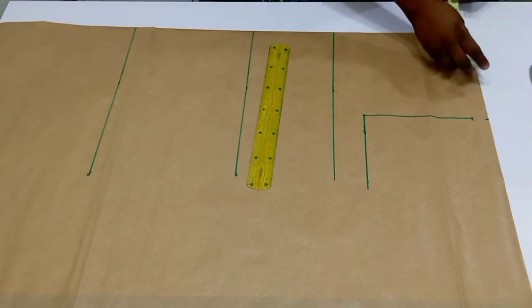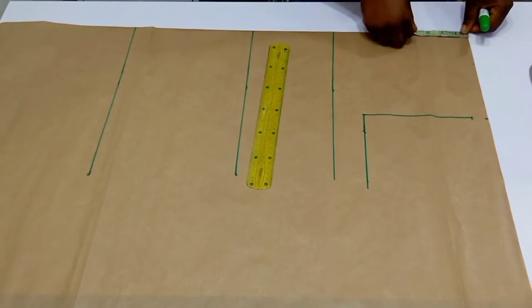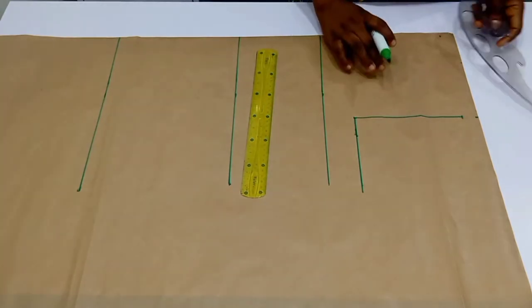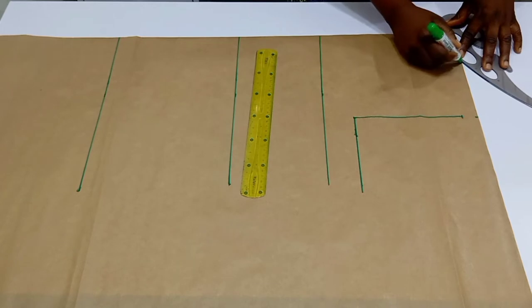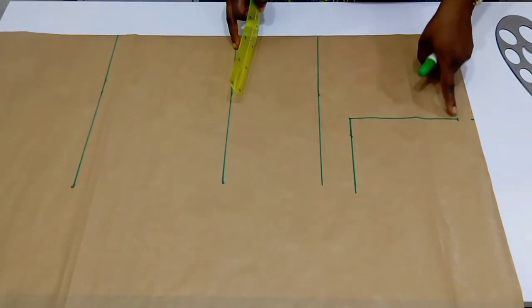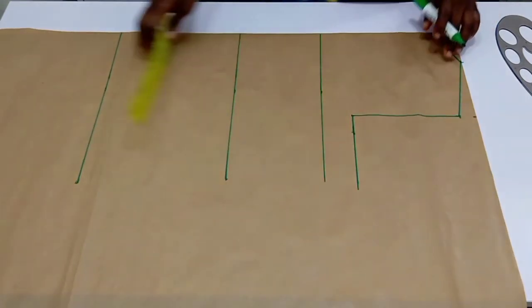From there you are going to come down by one inch for your shoulder slope, and then we move over to the neckline. For the back neckline I'm going to make use of 3 inches by 1 inch depth, then go ahead and connect the lines and connect your shoulder slope into the neckline.